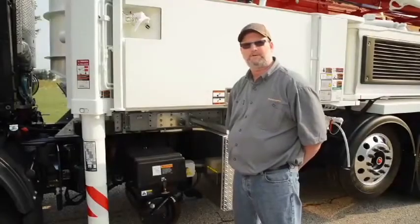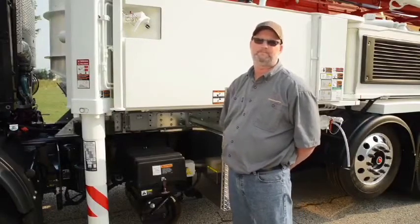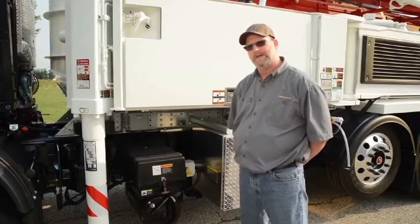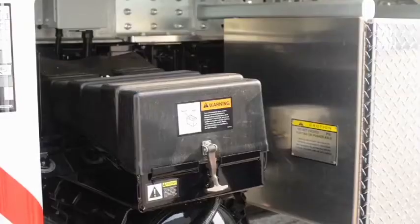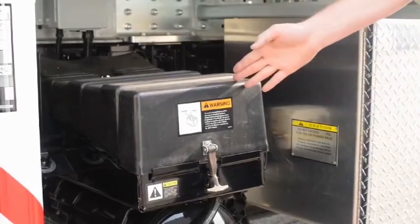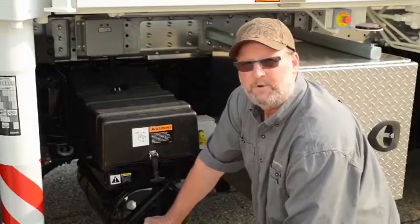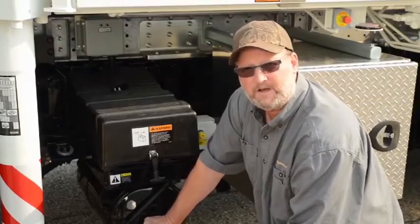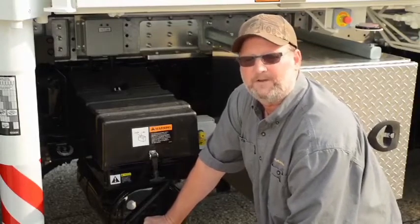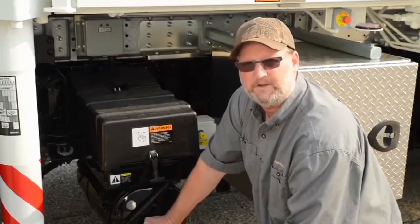Today's modern trucks and pumps rely on battery power to provide electrical current for the system. We need to make sure that the batteries and the support systems for them are working properly. Which means we need to take a look at the battery compartment. Correct battery maintenance is very important for the performance of your systems. The truck computers and the concrete pump computers all rely on clean power and the proper power supplied by the batteries on your truck.